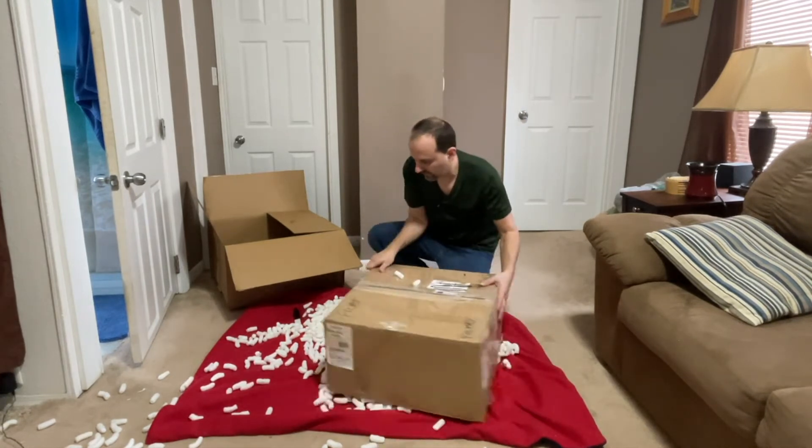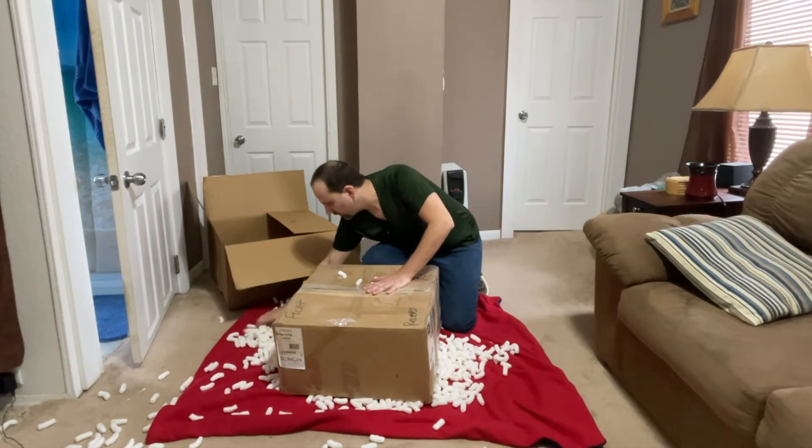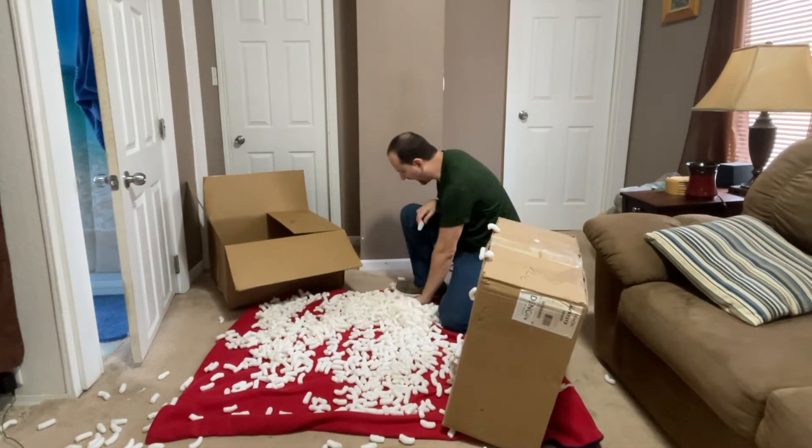Looks like I should have opened it the other way, but I didn't know. Now where'd my knife go? There it is. Wow, look at all those packing peanuts — this sucks.